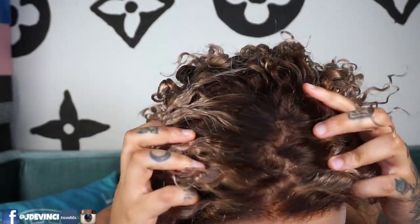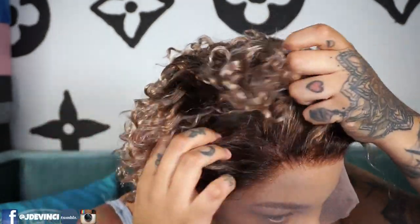Just to show you guys, it definitely has a ton of parting space as you can see. You can't really do a deep part, but you can definitely get something with the middle. We're gonna see how we style this — I've never had a wig this length before so I don't know what to expect. When it comes to styling, I honestly don't have a clue what we're going to do.